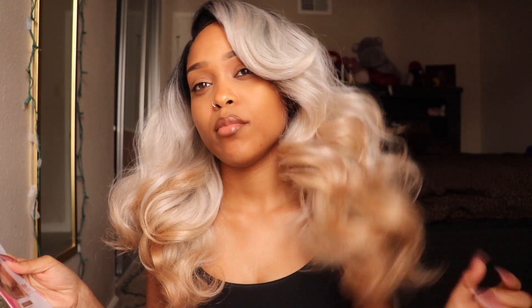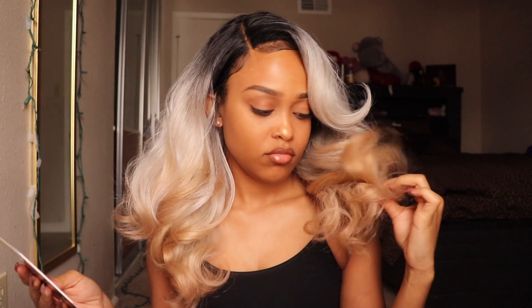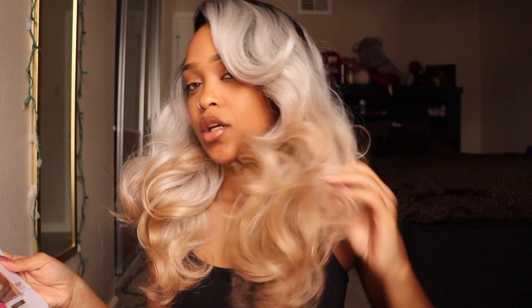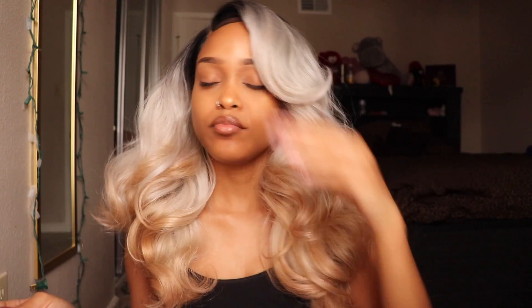As you can see, it's like black right here, then gray, and then it goes into like a honey blonde color — or maybe just blonde. You can see how it's gray right here and then goes into a brown. But yeah, I love this hair.